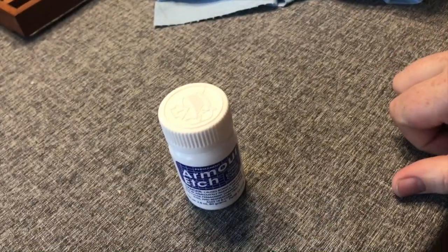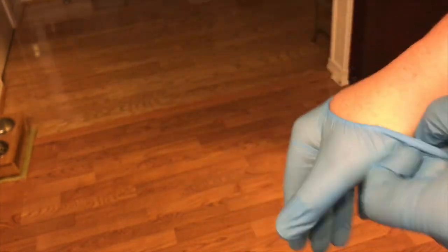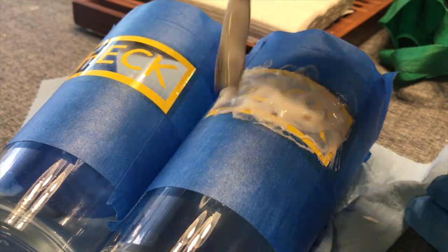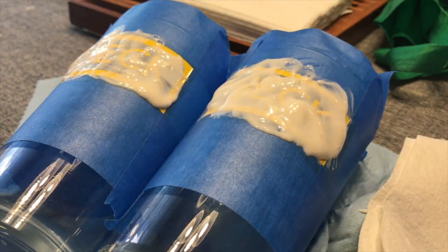Now we're going to take that Armour Etch and shake it up really good. Armour Etch is available at Michael's or Hobby Lobby. You want to use gloves — it's very important. Safety is important because that stuff will eat your skin. Now we're going to apply the cream. The rule here is you want to apply it thick enough where you can't really see what's underneath it.